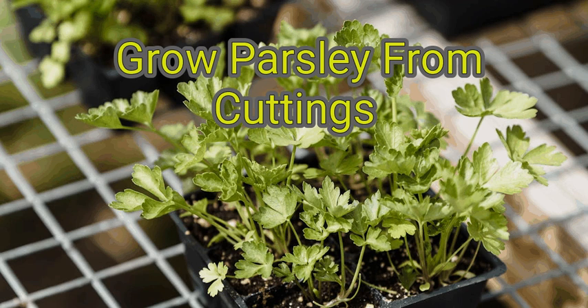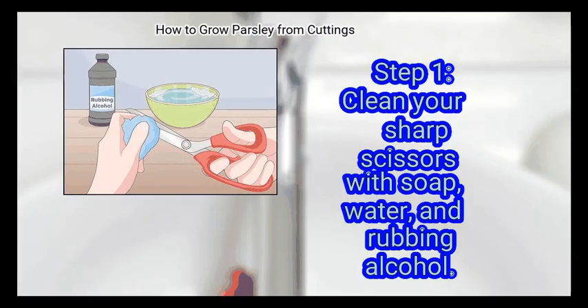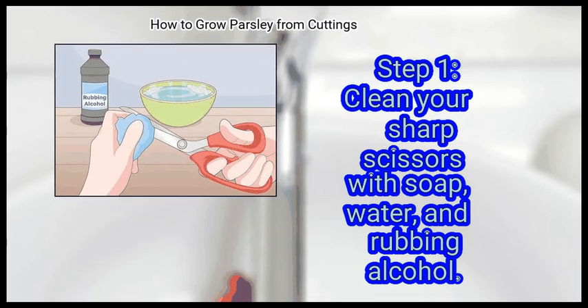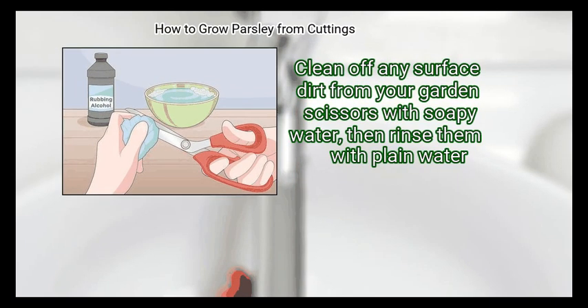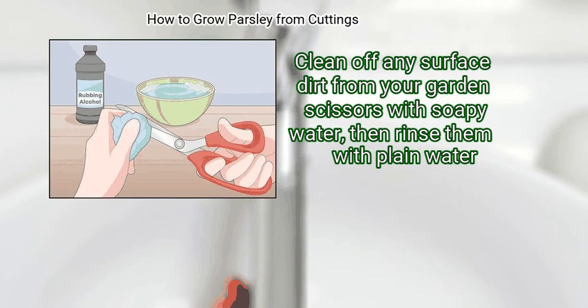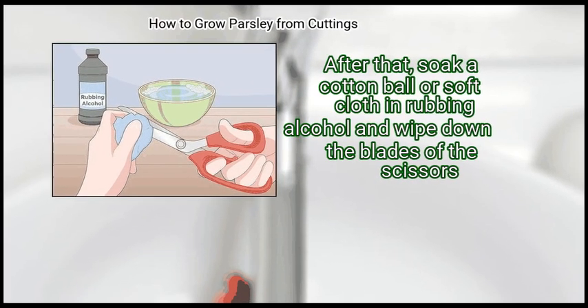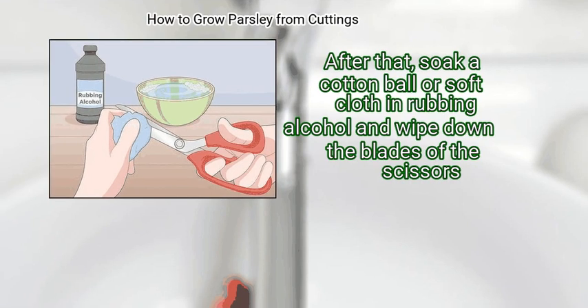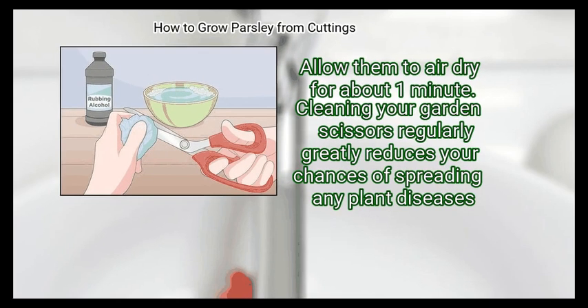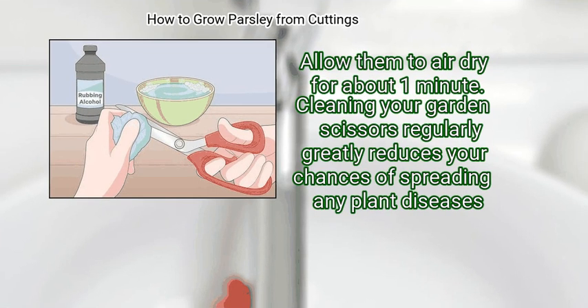Method 1: Cutting Parsley Stems. First, clean your sharp scissors with soap, water, and rubbing alcohol. Clean off any surface dirt from your garden scissors with soapy water, then rinse them with plain water. After that, soak a cotton ball or soft cloth in rubbing alcohol and wipe down the blades of the scissors. Allow them to air dry for about 1 minute. Cleaning your garden scissors regularly greatly reduces your chances of spreading any plant diseases.